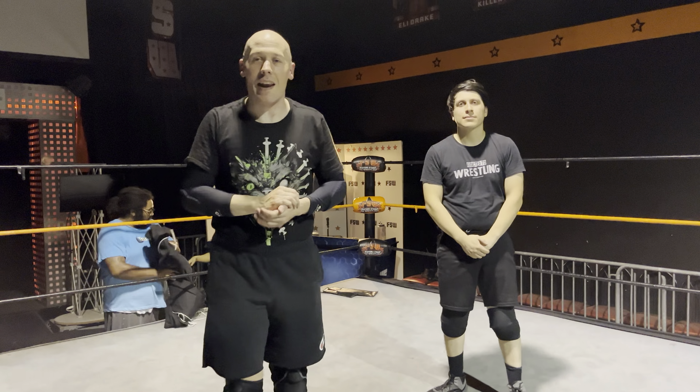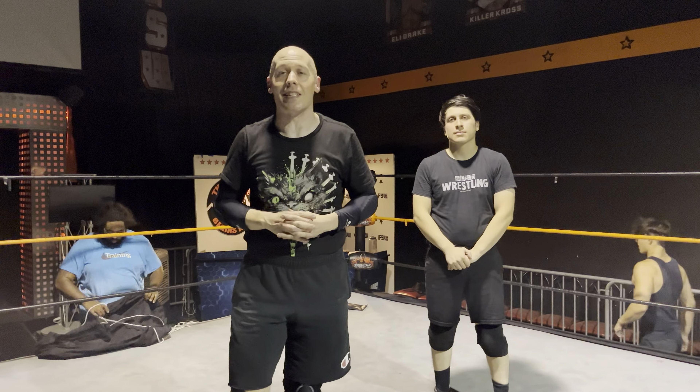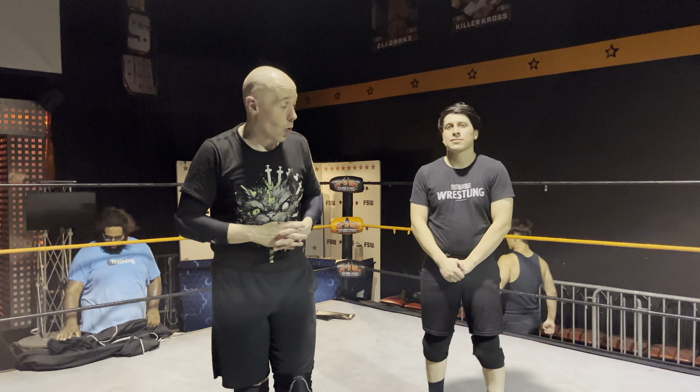What is up the internet? It is your friendly neighborhood CTC, joined by the Mayor of Funtown once again. It's been a long time, but we are here with another edition of Training with CTC, and I'm going to give you a three for special.